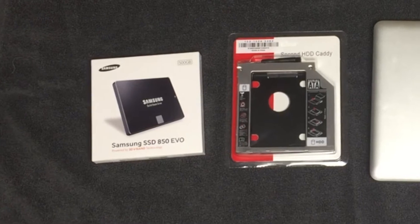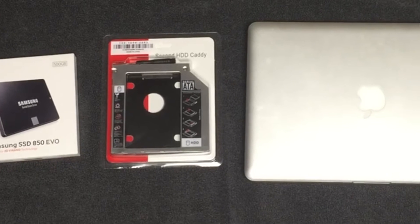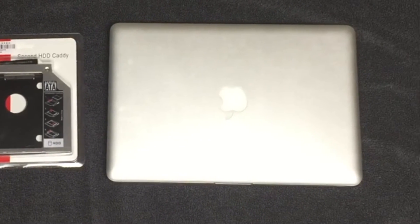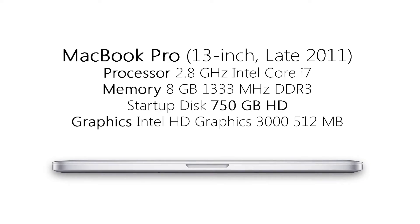Yeah, that's especially handy if you buy maybe an SSD drive with less storage on it, maybe like a 128GB, because SSDs are a little pricey. So if you've got something with less storage, you can just store your apps there with all your media and stuff. We'll also be including links for all these products in the description. Before we begin, let's run through the specs of my late 2011 MacBook Pro just to give some context.